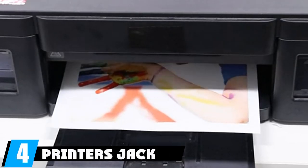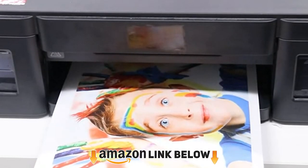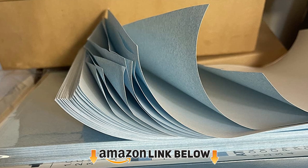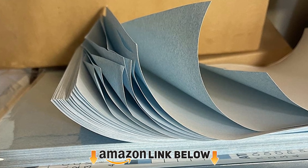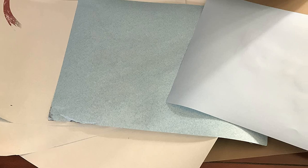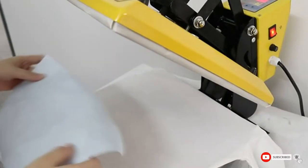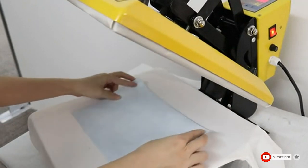At number four, we have Printers Jack Sublimation Paper Heat Transfer Paper. If you're looking to personalize ceramic mugs, mouse pads, or phone cases, this is the paper for you. It works best with light-colored polyester material or polyester-coated items. You can use any inkjet printer that works with sublimation ink, and the result will be high-quality prints with vibrant colors.